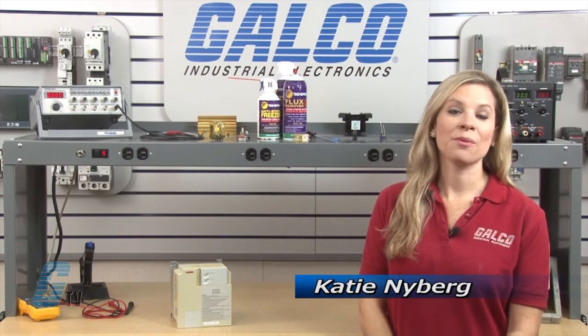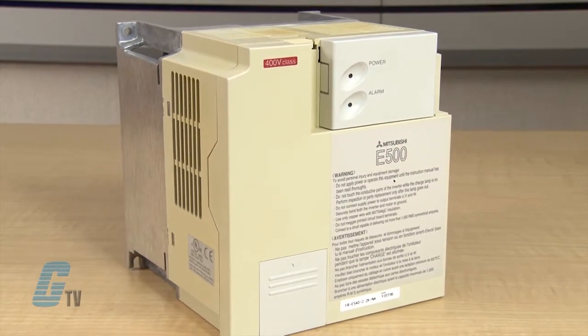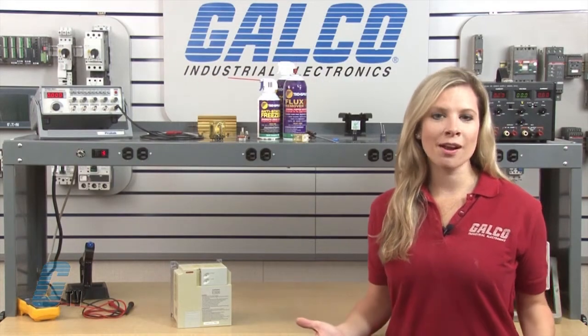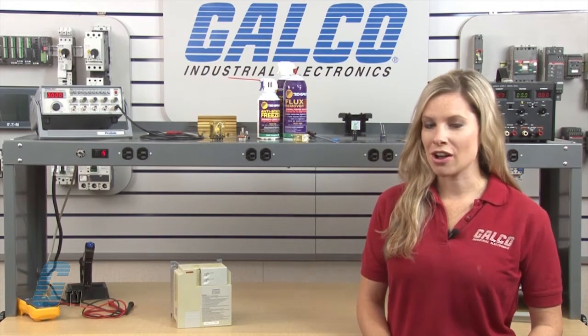Welcome to G-TV! Today I will be showing you Galco's repair capabilities for Mitsubishi's FR E500 AC Drive. Galco offers repair expertise as a third party option to the OEM, often with significant cost savings.